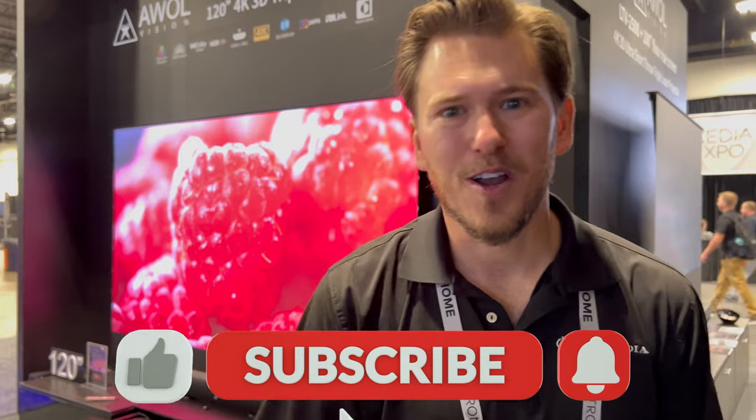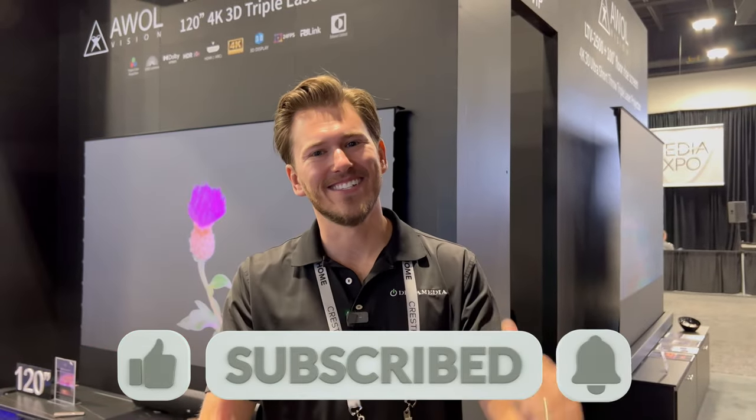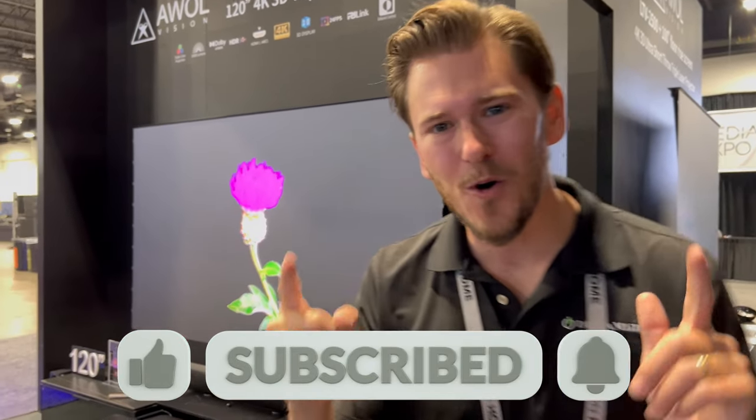If you like this video, give me a big thumbs up and make sure to smash that subscribe button down below for more. Until next time, this is Zach with Dream Media Home Theater. Thank you for watching.